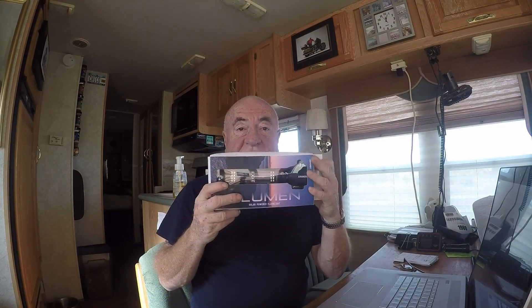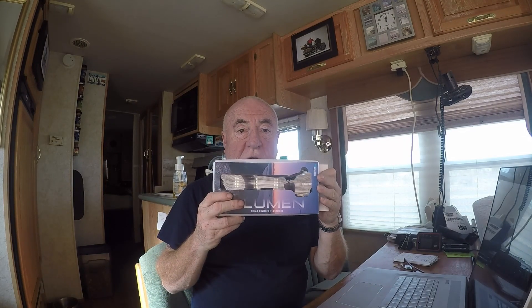I was very pleasantly surprised with the product I got from Renergy. I found it because I ordered some solar panels and was browsing through their online catalog. It's the Renergy solar-powered flashlight. I got it a couple of days ago and it's already been out of the box.